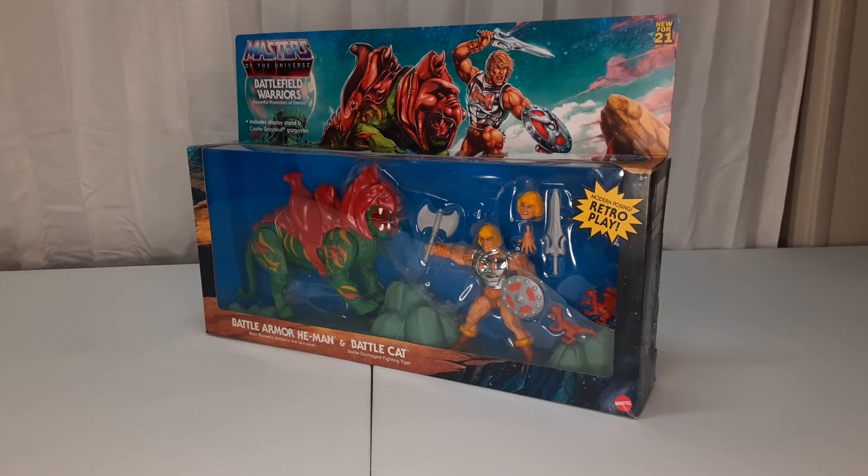Today we're taking — this is kind of a part two — look at the Masters of the Universe Battlefield Warriors Target exclusive He-Man with Battle Cat.